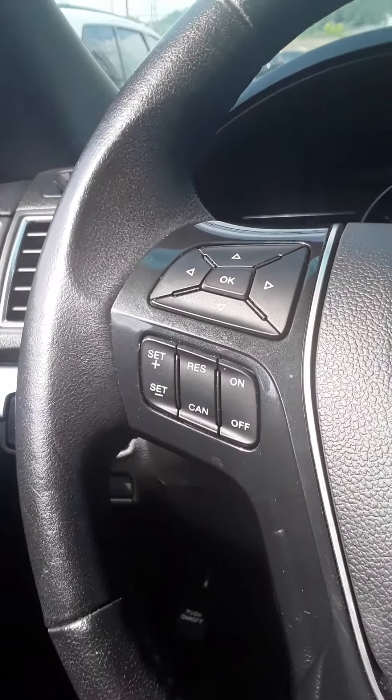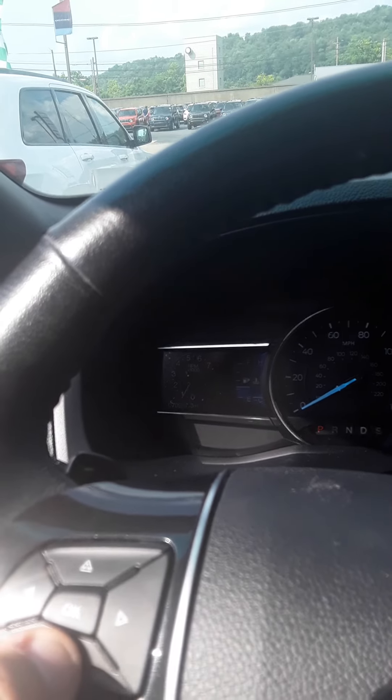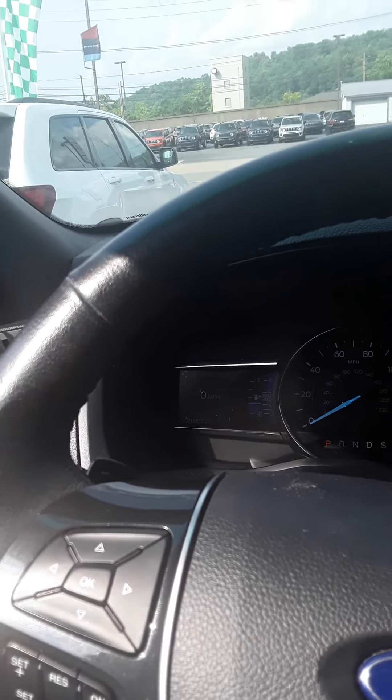I'm going to go ahead and flip you around here. I'll let you see the cockpit. As you can see, you can filter through all of your vehicle information. Everything you're going to want to know is right here at your fingertips. Super easy to look at.